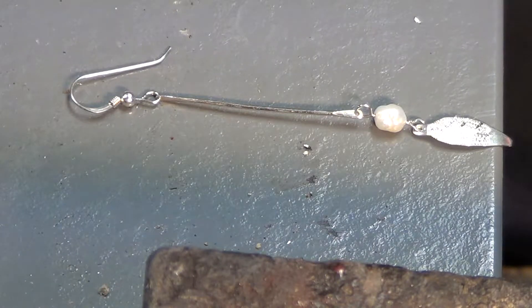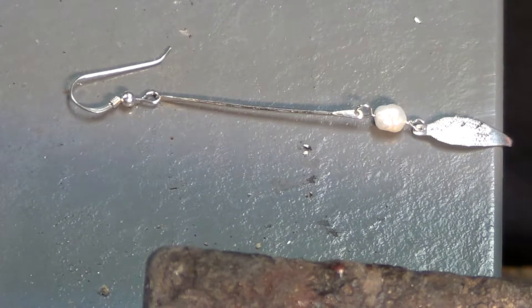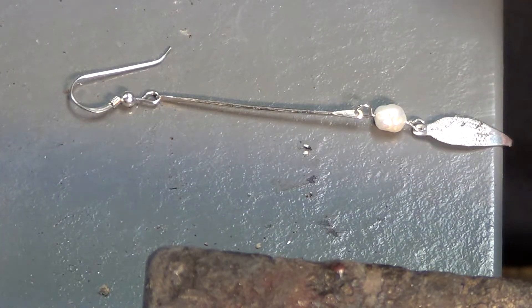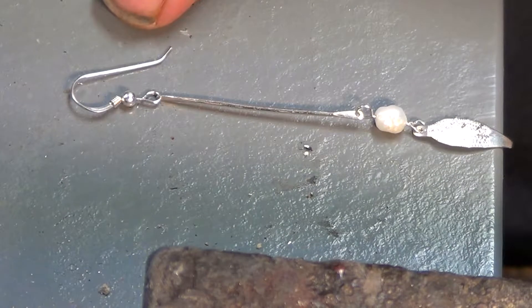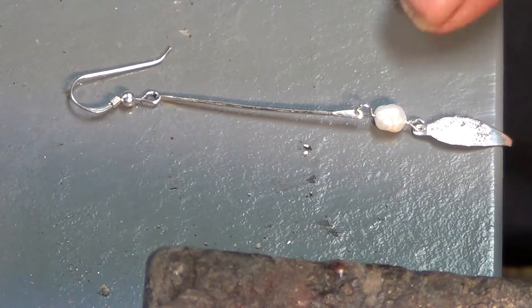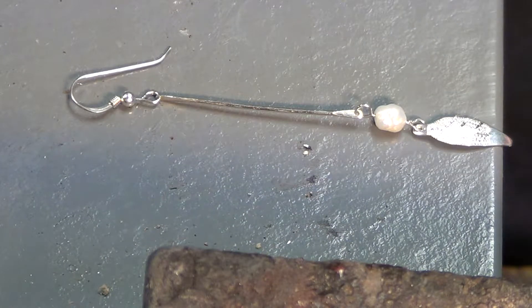It's well worth buying it because it is tarnish free so you can work on it, solder on it and so forth and it stays relatively shiny. So once you do polish it, it will remain shiny for a very long time. We're using a French earring right here and we're using the sterlingium 18 gauge silver and we're using a little water pearl and then we're building a little feather to go on the end of it. It has a dangle to it and very popular.